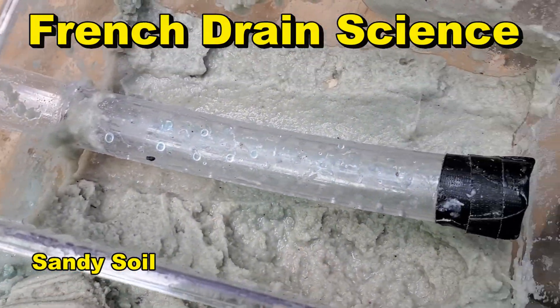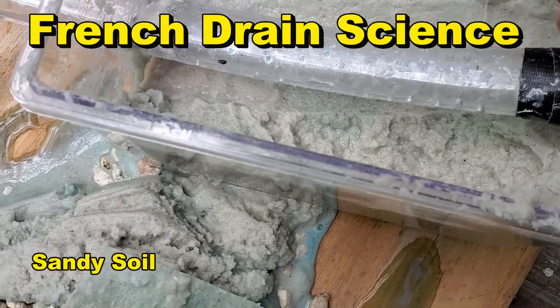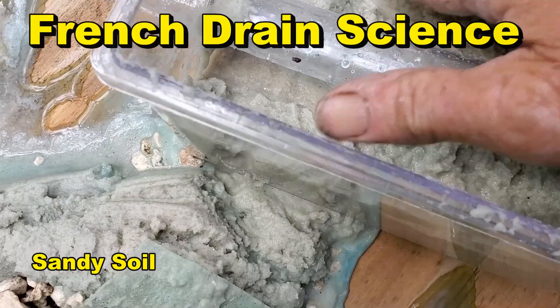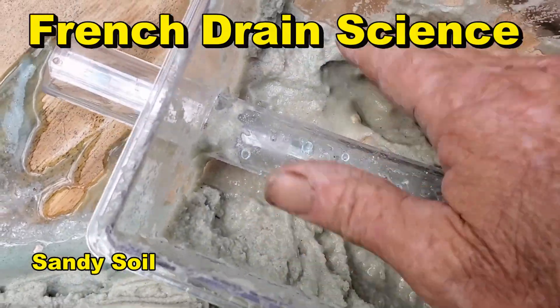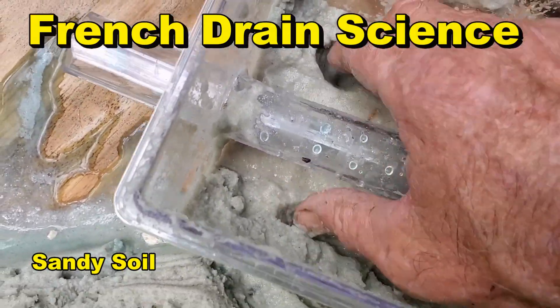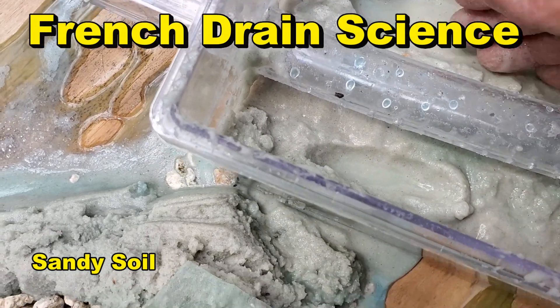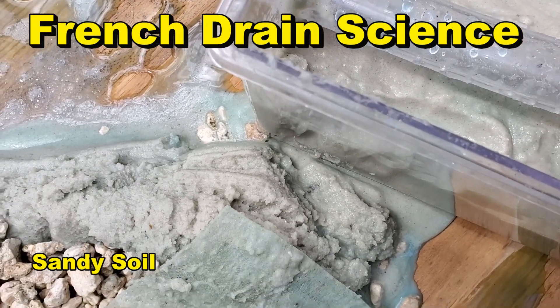Take a look — you can see we had capped off the end. Look how saturated the soil is. Water, lots of water down here. So whatever level you set your French drain, that's where your water level is going to be in the ground. It's just that simple.